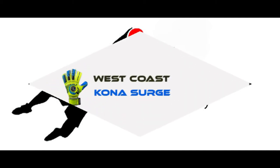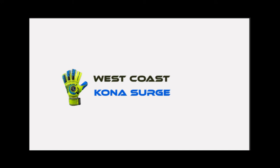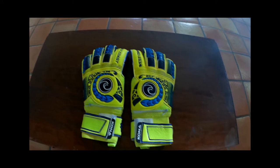Hello everyone, Adam here with AZ Premier GK, and today we are going to take a look at the West Coast Kona Surge Goalkeeper Glove.